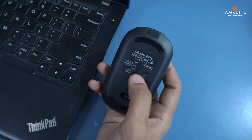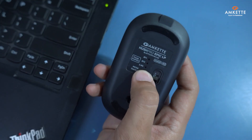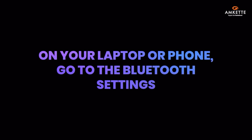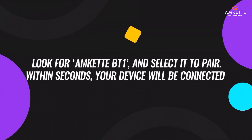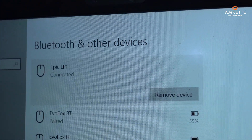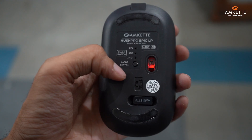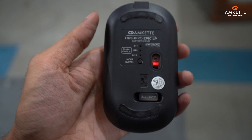To connect via Bluetooth, press and hold the mode switch button until the light starts blinking rapidly. On your laptop or phone, go to the Bluetooth settings, look for Amket BT1, and select it to pair. Within seconds, your device will be connected. Switching between devices is just as easy — simply press the mode switch button to toggle between connected devices seamlessly.